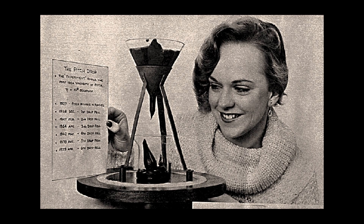We're anxiously waiting for the 10th drop, and you can watch the riveting live feed on their website. It turns out the extreme viscosity of pitch is exactly what we need to make our next tool.